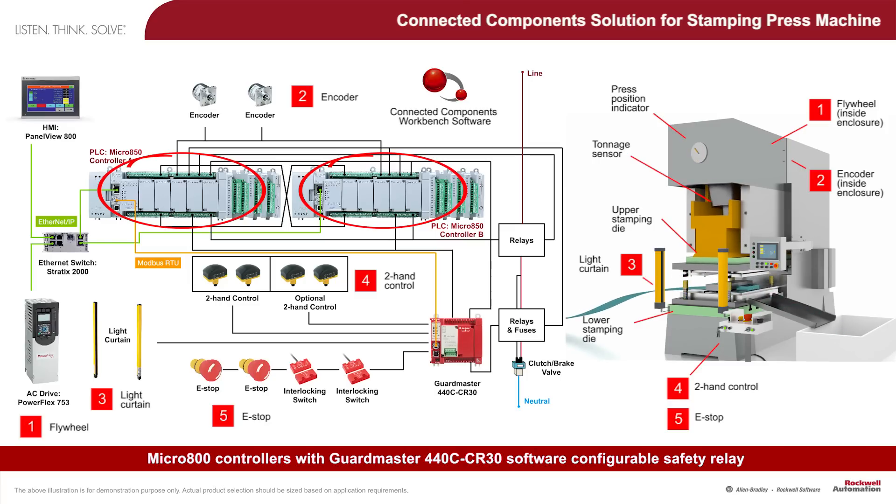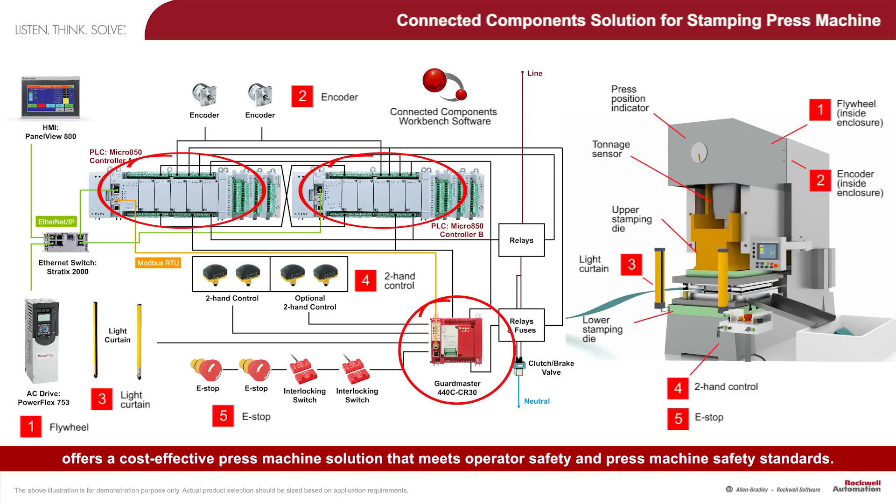Micro 800 controllers with GuardMaster 440C CR30 Software Configurable Safety Relay offers a cost-effective press machine solution that meets operator safety and press machine safety standards.